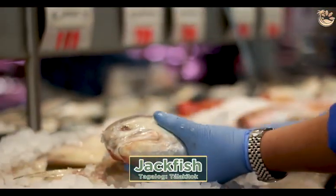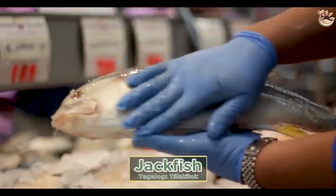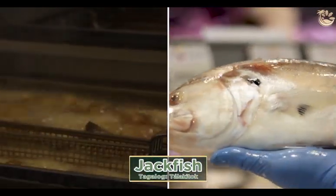This is your jackfish, which is talakitok. Talakitok is caught in Florida, Mexico, or the Philippines. Pan fry or deep fry — perfect.